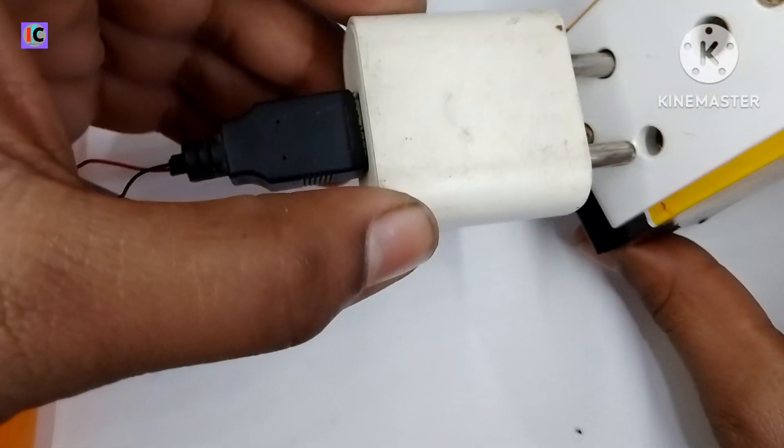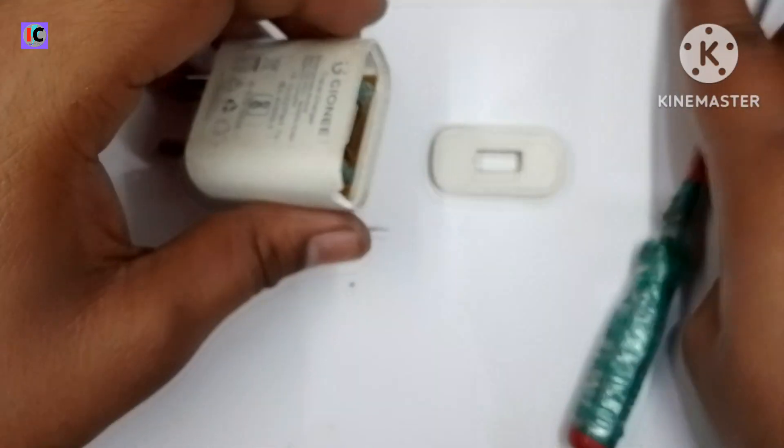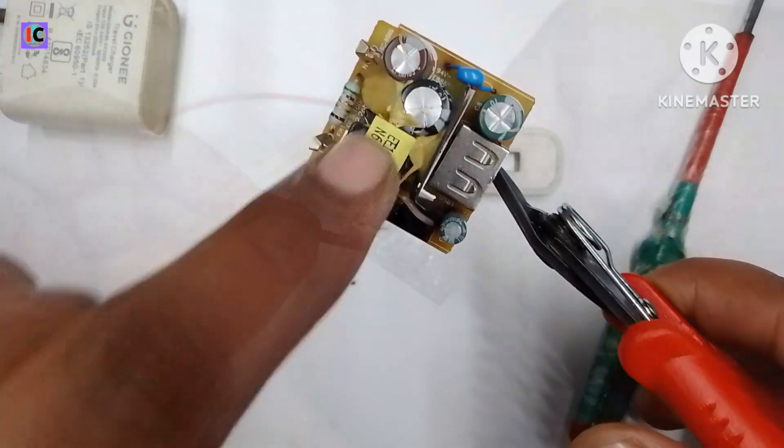This is the 5 volt adapter and I am testing with 220 volt AC and it's not working. To fix this, I have opened the back cover of this adapter and removed the PCB.